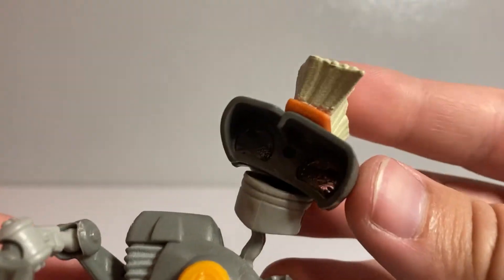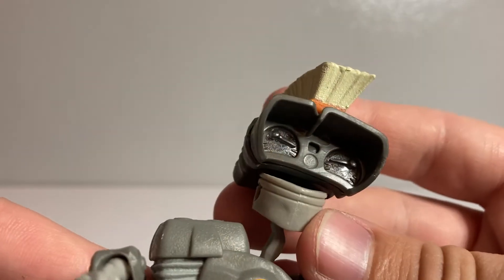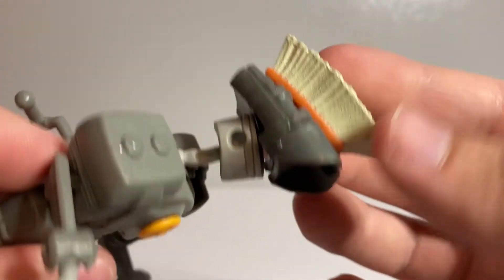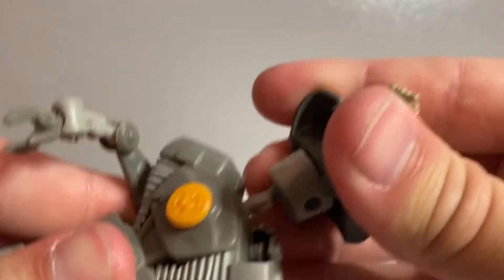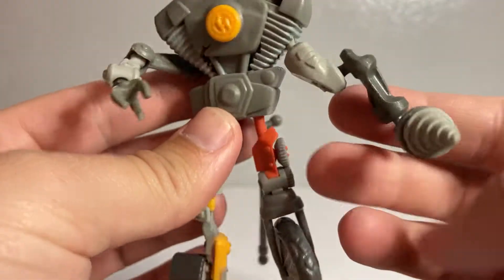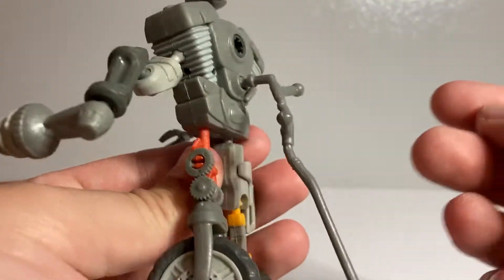His head is supposed to be a speedometer in some form because it's got the little dials there. On first glance it kind of looks like a pair of binoculars, but I think it's a speedometer. He's got a nice broom head for his little mohawk, which is pretty cool. And then some wheels and treads for his legs, a little drill for one of his hands, and then the rest are just kind of generic machine parts, but still pretty cool.